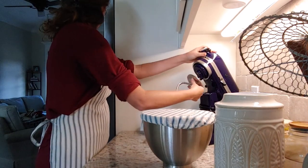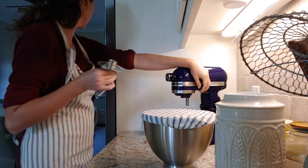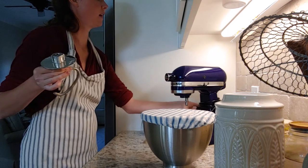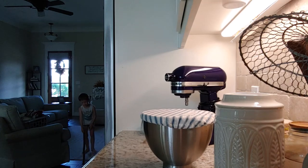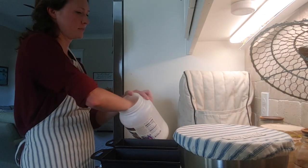I'm going to set it aside for about an hour to start rising. It might not quite double, but that hour lets the fresh-ground einkorn absorb some of the liquids so the dough won't be quite as sticky and soft when I go to shape it.